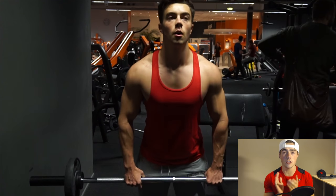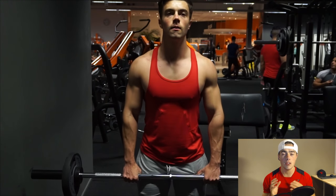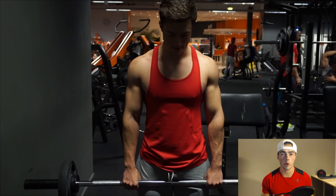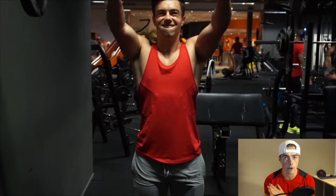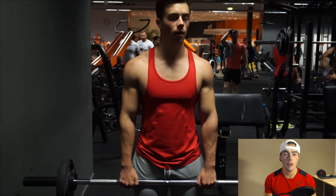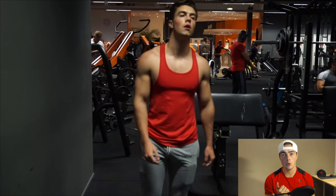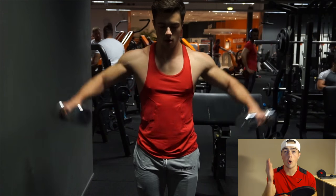I feel like shoulders are clutch — they can either ruin you or make you look epic. When I start with a pressing movement, I do five sets of five to eight repetitions, keeping the rep range quite low to develop good strength. I think strength is very important for shoulders because I like to train the rest of the session with high intensity and high volume — supersets and drop sets — to really annihilate the muscle, get a lot of blood flow, and a great pump.